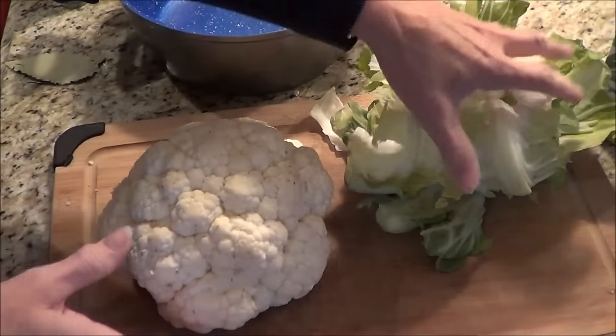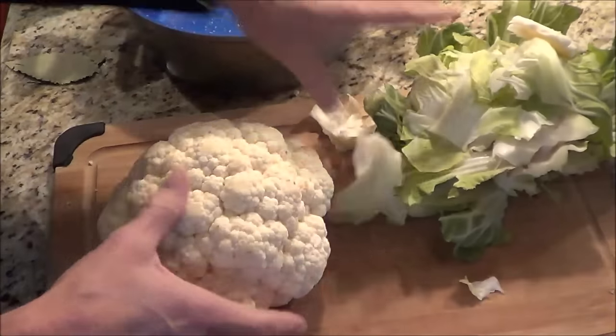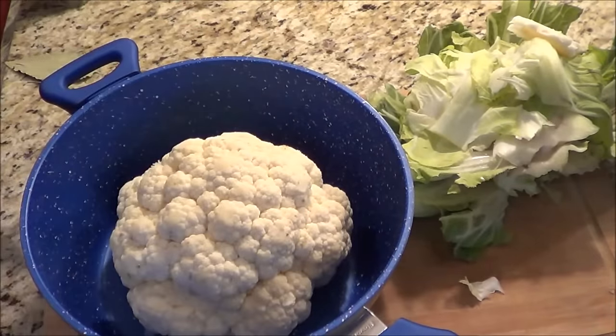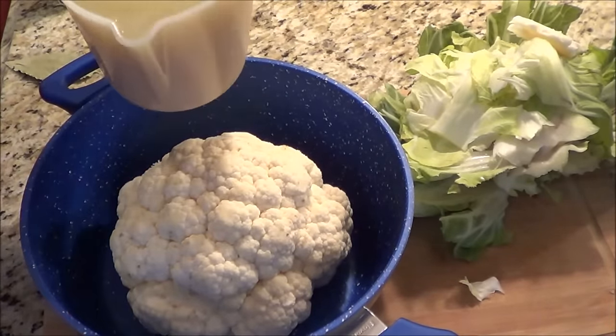So I've got my head of cauliflower. I've taken the greens off already, so I'm just setting that aside. Then you're going to get yourself a pot and put your cauliflower in the pot. And I've got four cups of chicken broth.